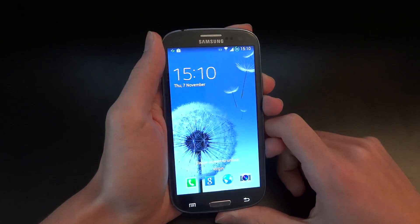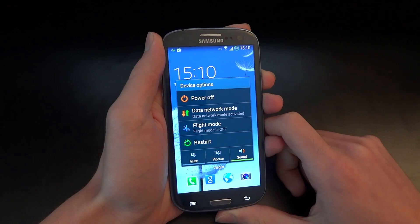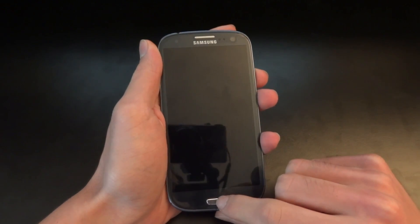Hey, what's up guys, TotallyDubbed here, and today I'm going to show you how to flash OneARM Light. This is version 7.2, based on Jellybean 4.3.